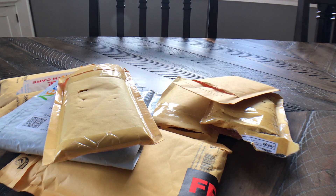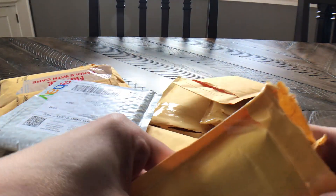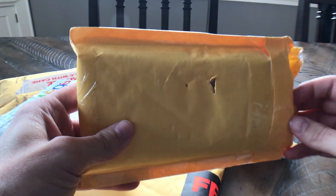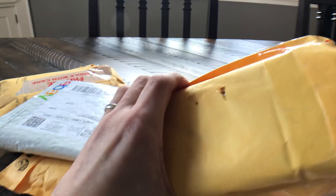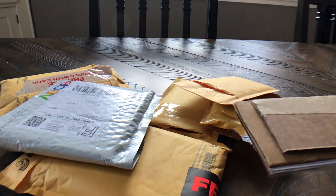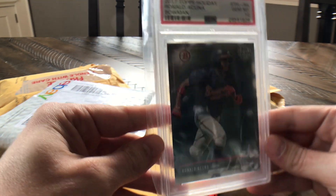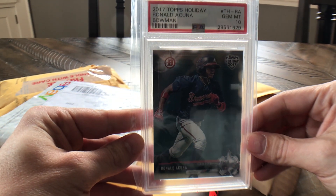Hey YouTube, how's it going? Back today with a pretty epic mail day. I ordered a bunch of stuff in the last two weeks or so and they've all been coming in recently, so let's take a look at these and see what kind of prospects and potential future stars we've got. The Chihuahua has been getting himself the mail and bringing it to me, which I did not teach him, so it's not a good thing.